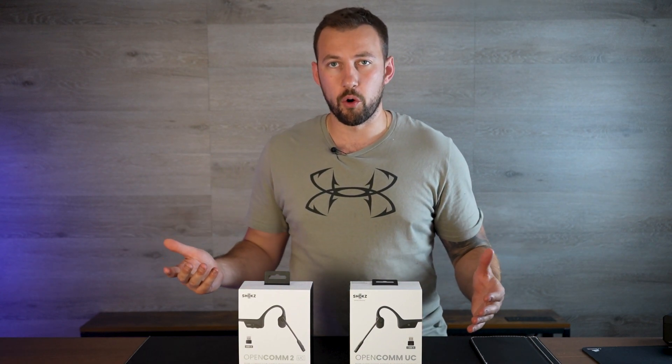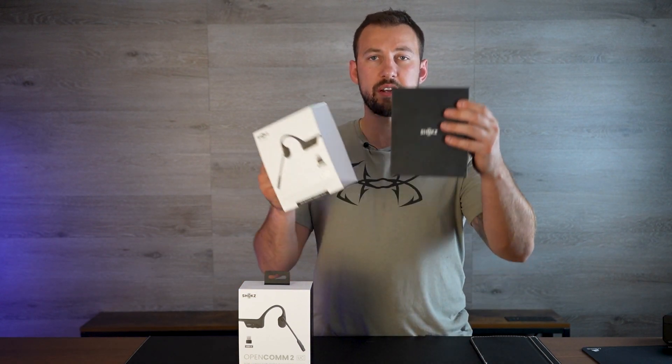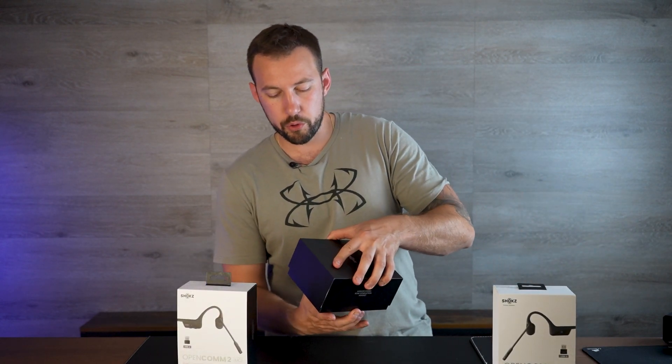Let's start with what the OpenCom headphones are and how these bone conduction style headphones work. It's actually really simple. I'm going to start by pulling out the OpenCom UC first — this is the first model, the older edition.